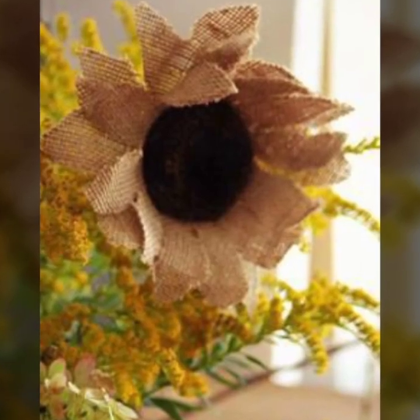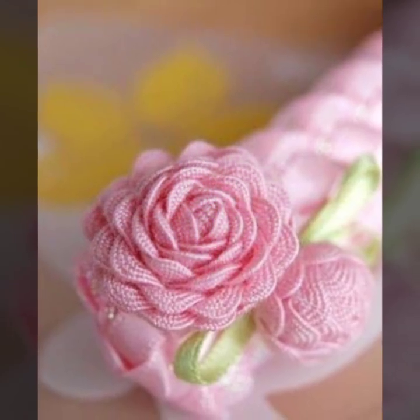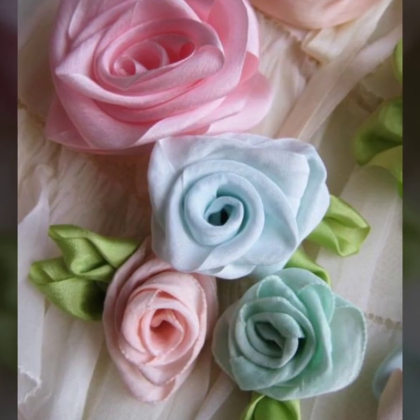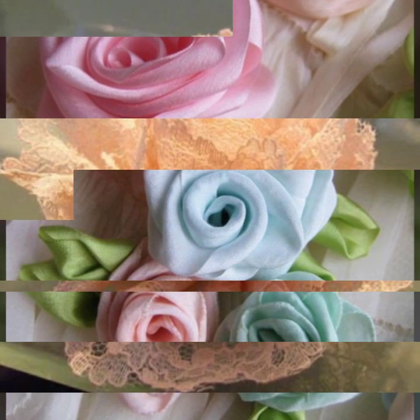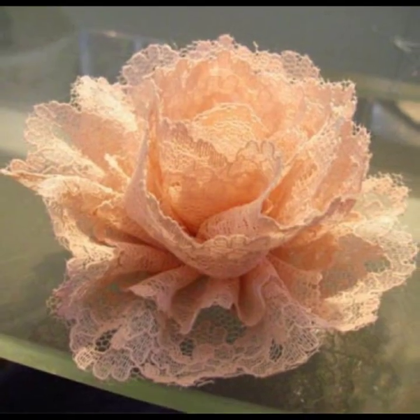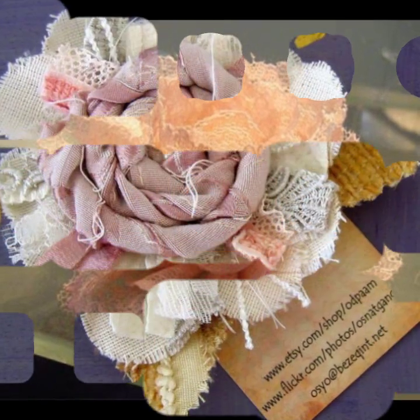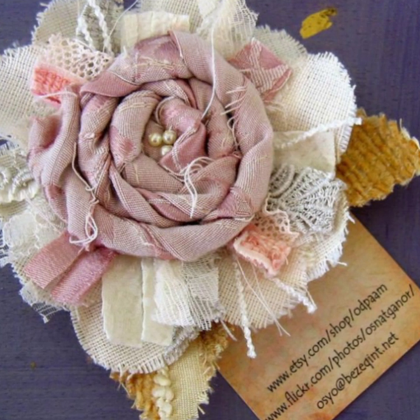Hello my dear viewers, welcome to my channel DIY Craft Videos. Hope you all are fine and good. In this video I am going to show you burlei flowers — very beautiful and pretty flowers. If you are a new viewer watching my video for the first time, please subscribe to my channel and press the bell icon to get the daily latest updates.